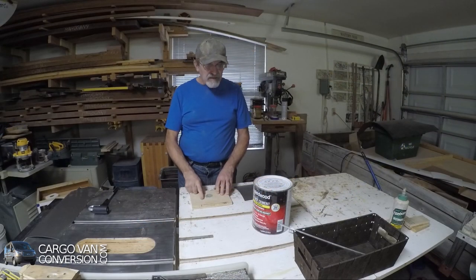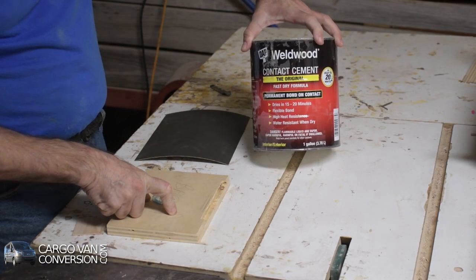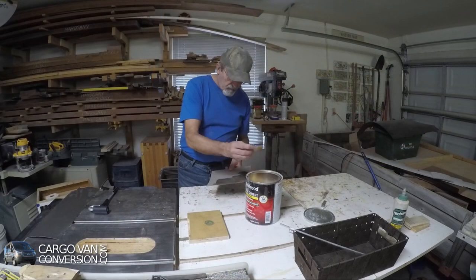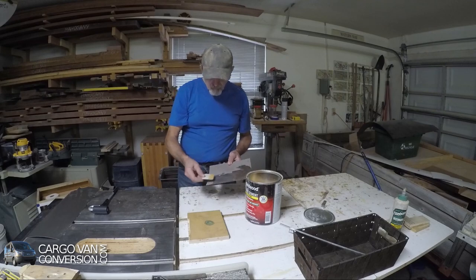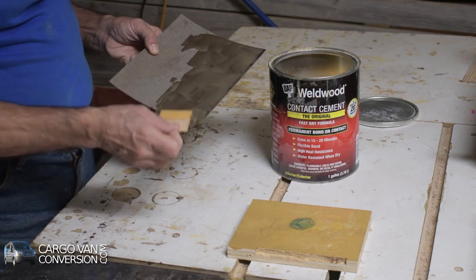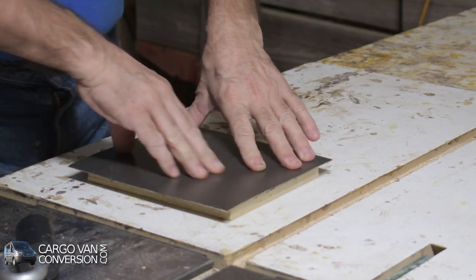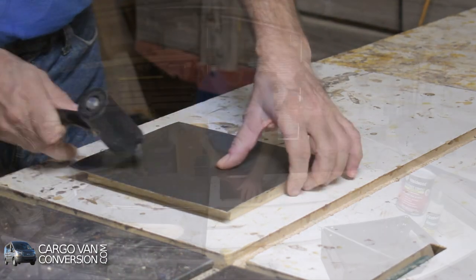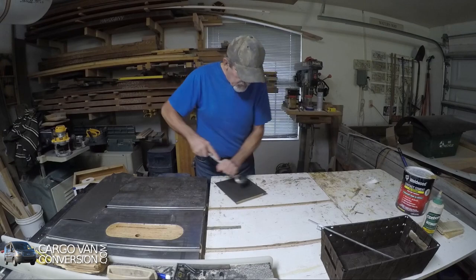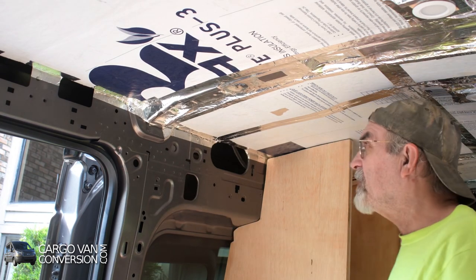The next step is to apply some contact cement. I usually use Weld Bond — well known, works great. I usually start at the center going outwards. I'm building up a cabinet here which is similar to the one above the bed.